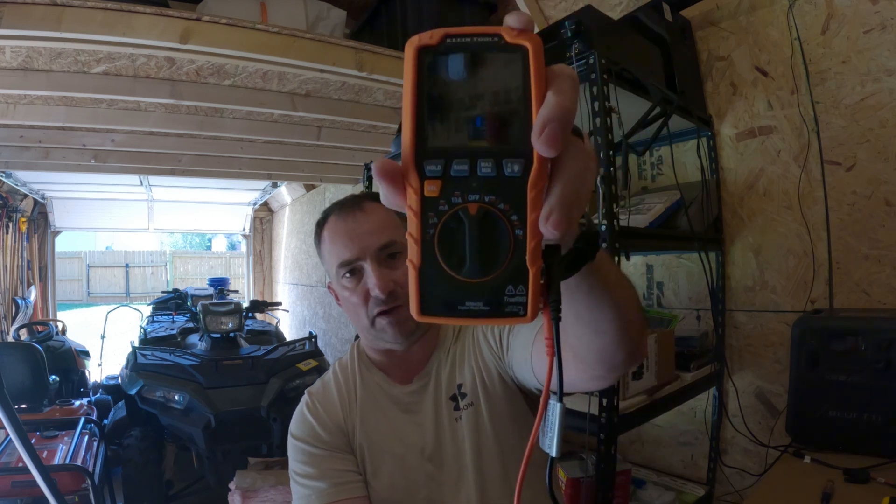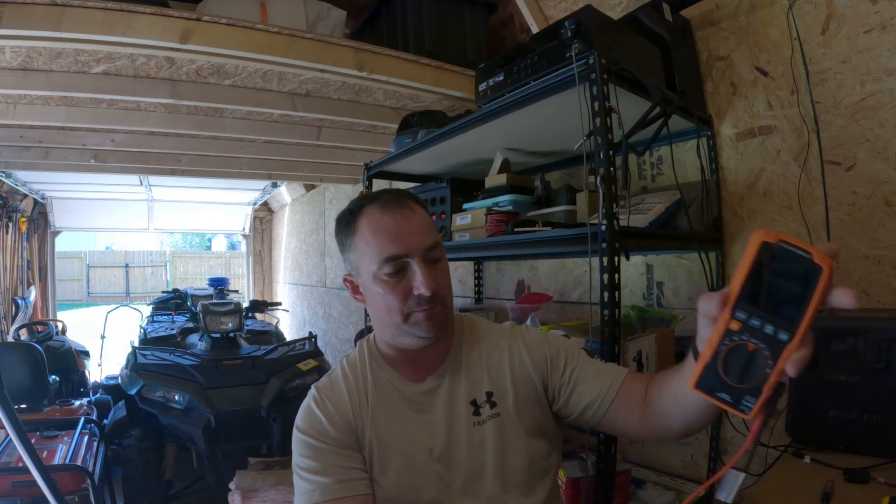I use a Klein multimeter — it's an MM450 multimeter. I got it at Lowe's; I'll put a link in the description for everything I have on here, just in case anybody wants to know. I replaced the charge controller because of a 0.2 discrepancy in voltage. It started off at 0.2 back about two or three months ago, and it went from 0.2 to 0.4 voltage discrepancy.